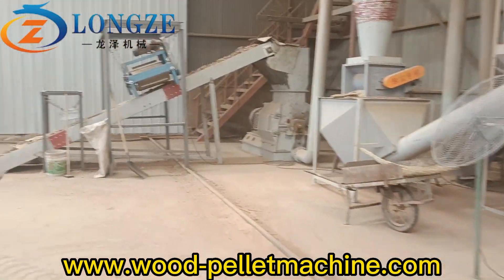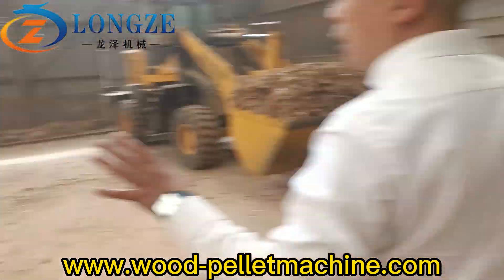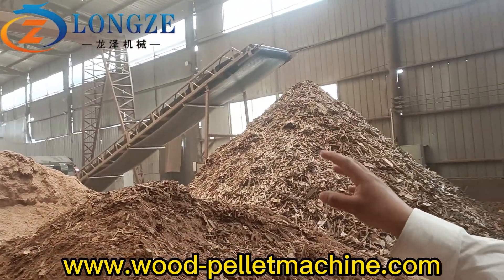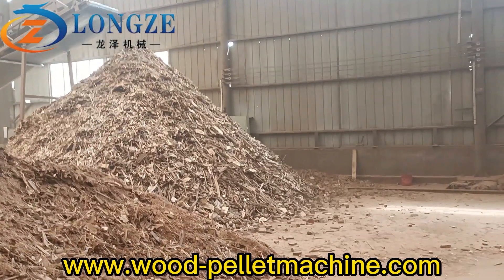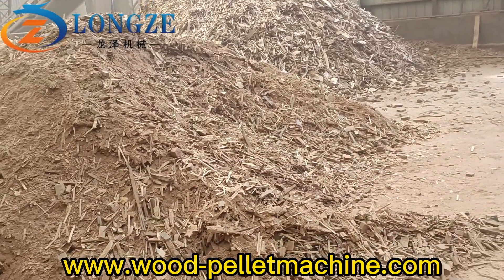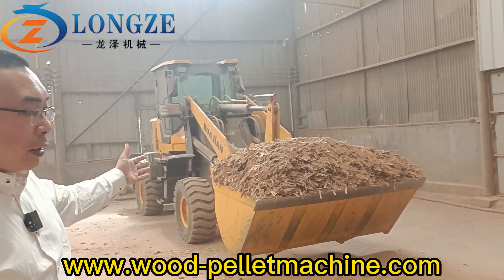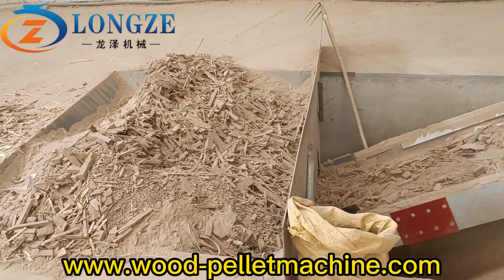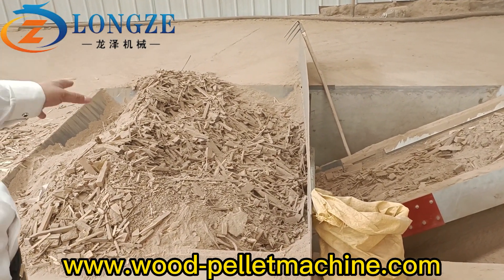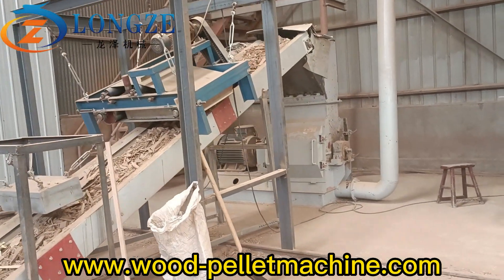From here you can see we use a wheel loader to load the crushed wood chips. These wood chips come from our large compressing hammer fill crusher, and the output wood chips are around 5 to 10 centimeters. Then we use a wheel loader to take these wood chips to this underground pit for storage, and from here a belt conveyor transports the chips to our high efficiency hammer mill.